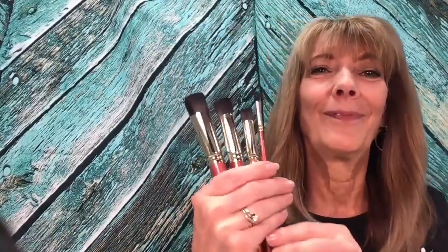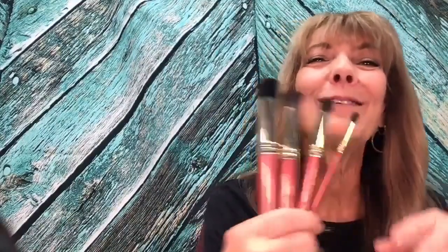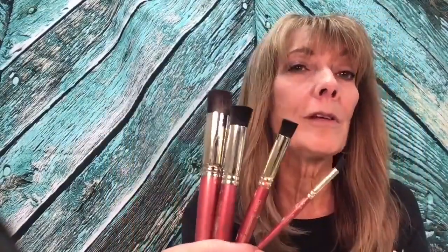Lindsay has another giveaway — an entire set of my Spectacular Stencil Brushes. The winner is Gwen Wagner! Gwen, this brush set is worth $46.52 — congratulations. If you didn't win today, we do have a sale on the cdwood.com website — all of my signature brushes are on sale this week.